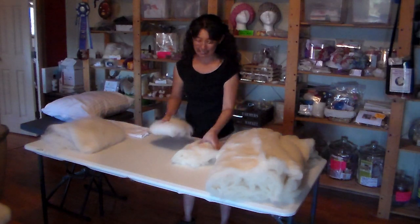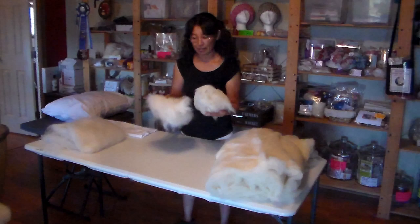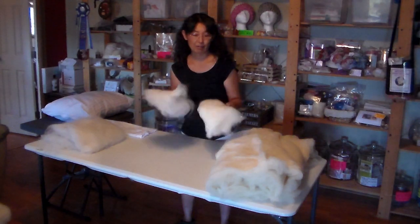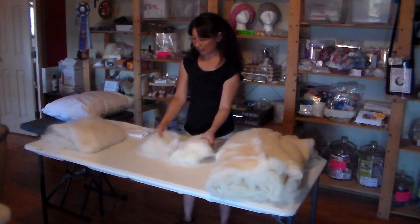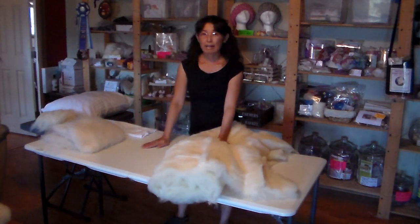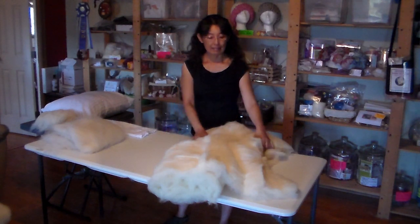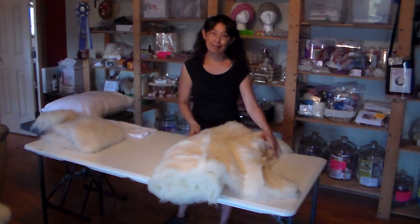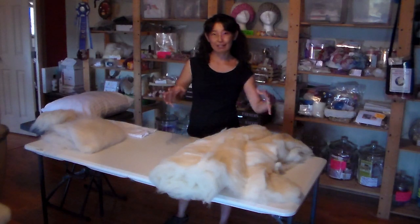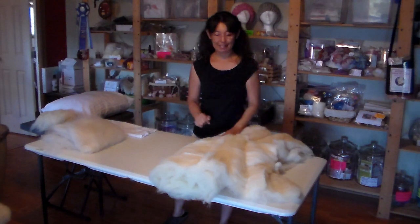So I'm going to actually blend it, and I'll show you how I do that. This is about the same amount, but you can kind of see the difference in the fiber in terms of the loft and all that. You're going to want a total of about one and a half to two pounds of wool. It just depends on what kind of pillow you like — if you like it super fluffy with lots of fiber, go on the two-pound end; if you like it a little flatter, you can go less.